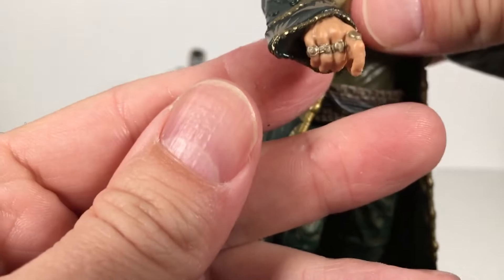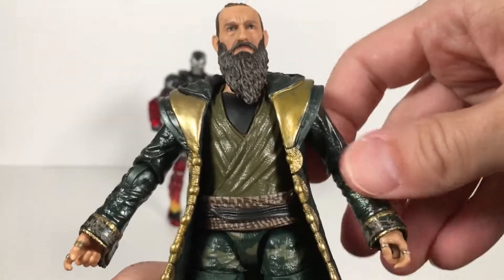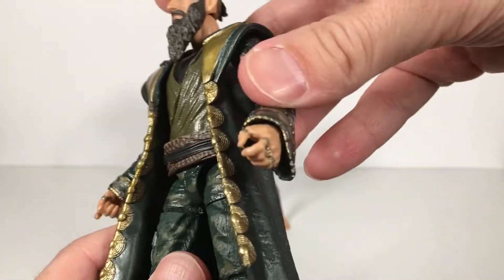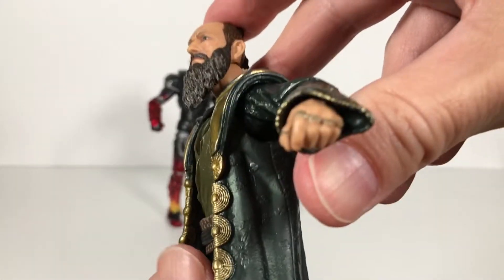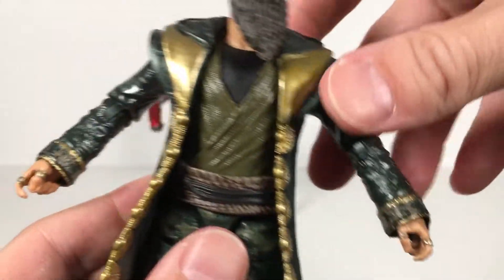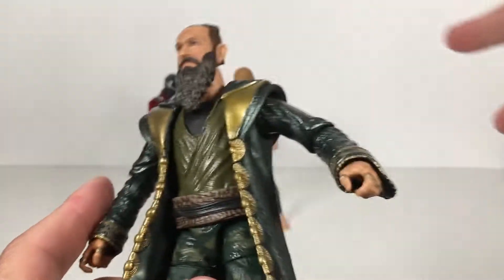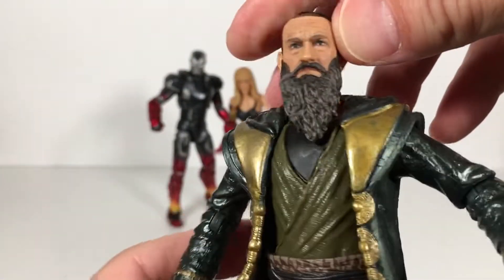The hands with all the rings look cool. Whether you like the idea behind this guy or not, this is a really cool representation. I won't give anything away if you've never seen Iron Man 3. I liked it — I really liked Iron Man 3. It was cool.